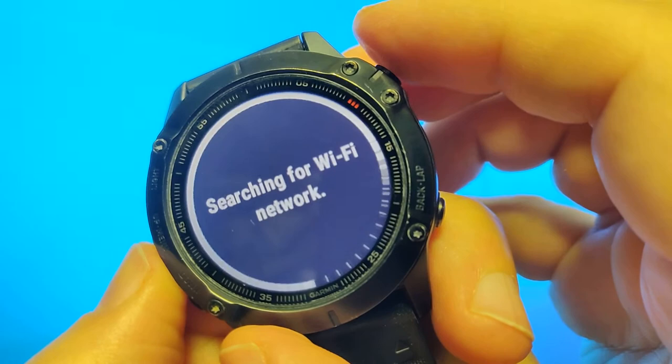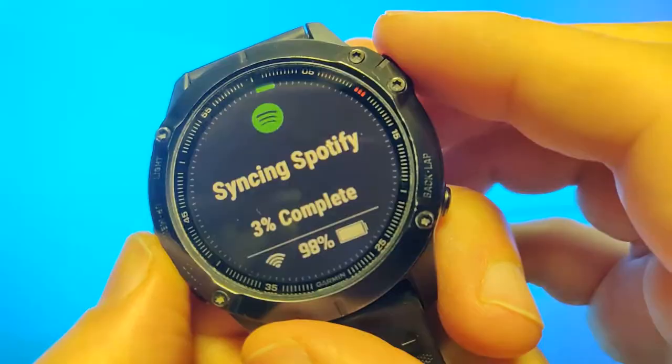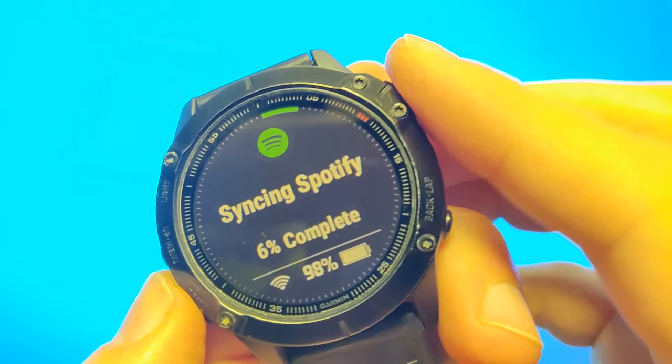Since this is quite long, it will take a while. If you haven't yet connected Spotify to your Garmin watch, check out my video up there. Hope this was helpful, thanks for watching.